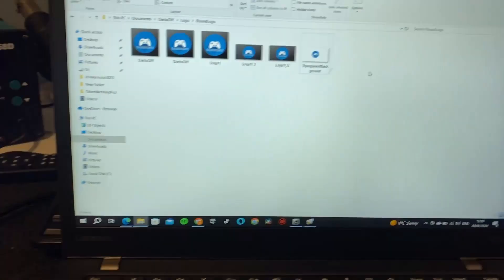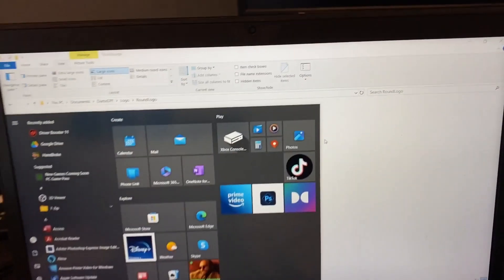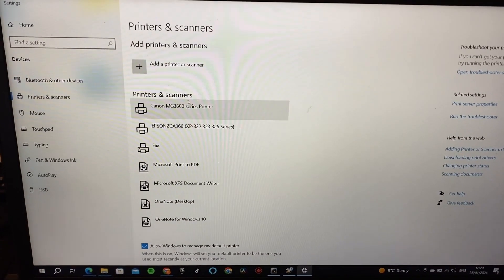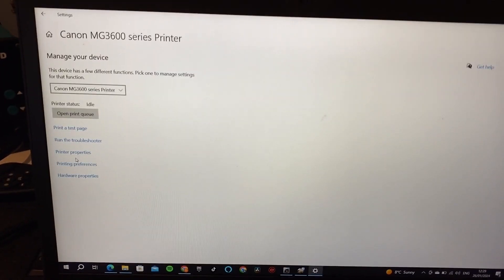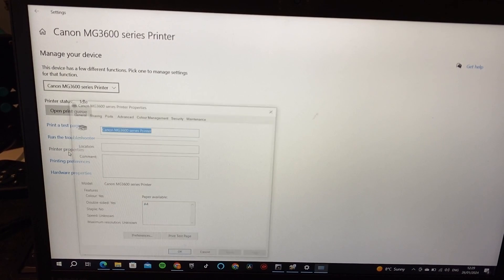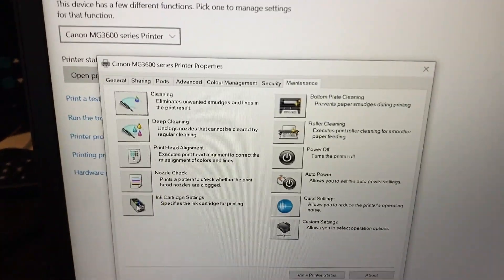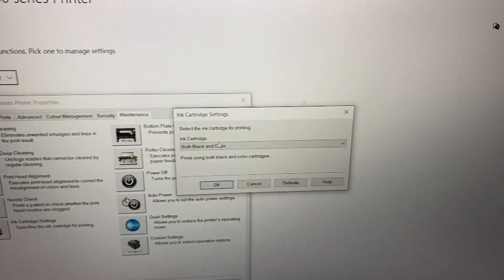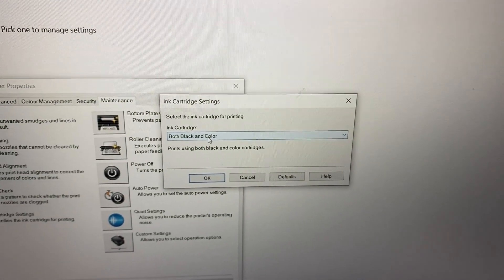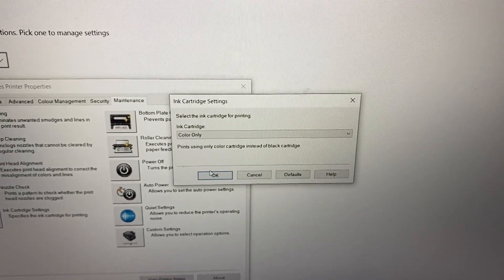I'll show you on the laptop how to switch this to print in color only. Search for printers and scanners, go to the MG series printer, go down to printer properties, across to maintenance, and there you have ink cartridge settings — you can also do cleaning and everything else there. It should be set to both black and color, so we'll switch it to color only since we don't have the black ink cartridge.